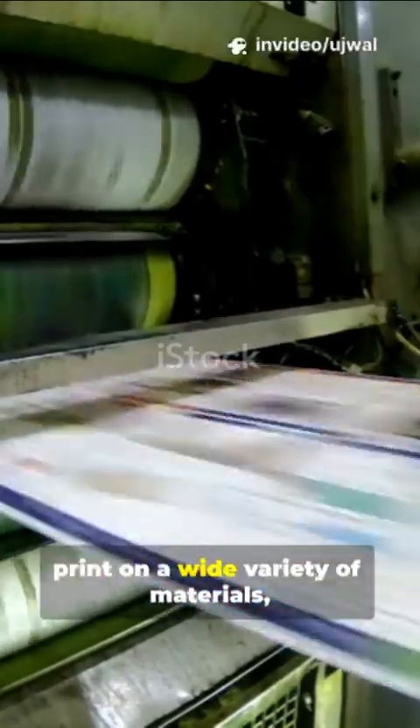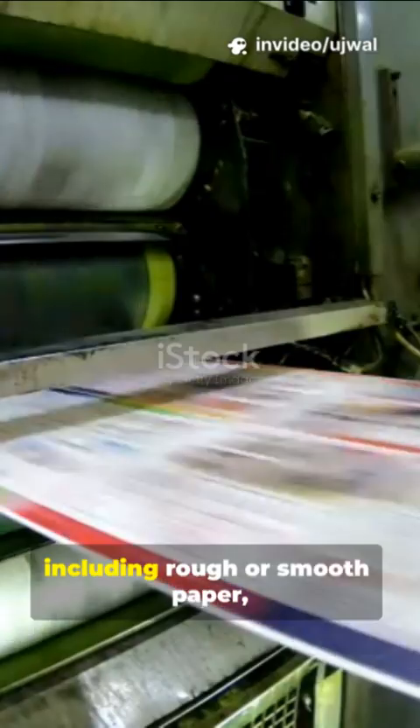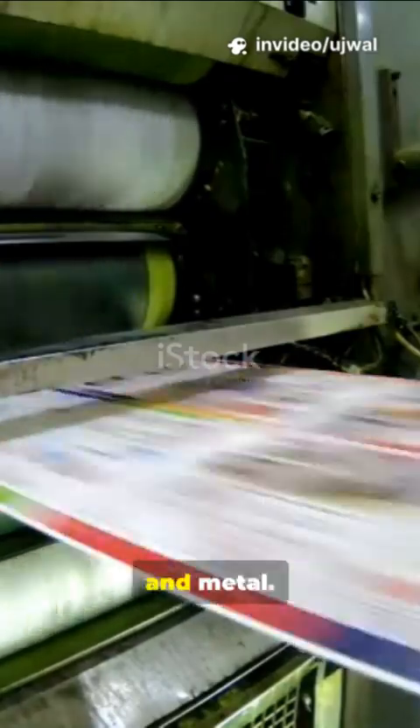The technique can be used to print on a wide variety of materials, including rough or smooth paper, wood, cloth, and metal.